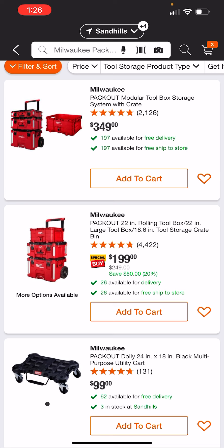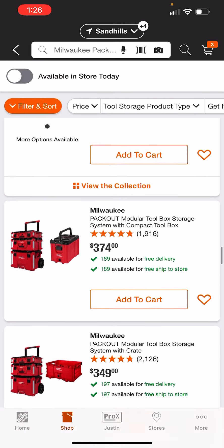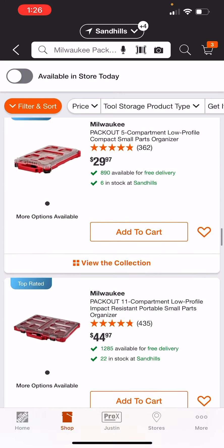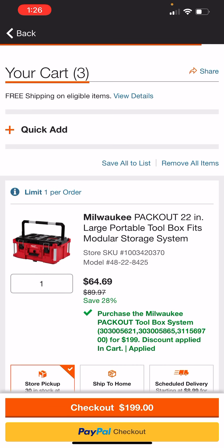Depending on how you look at it, you're getting a little bit less of a box — a less secure box — and that may be fine, that may work fine for you. But the hacks are alive with the pack-out system, but only for the milk crate system.